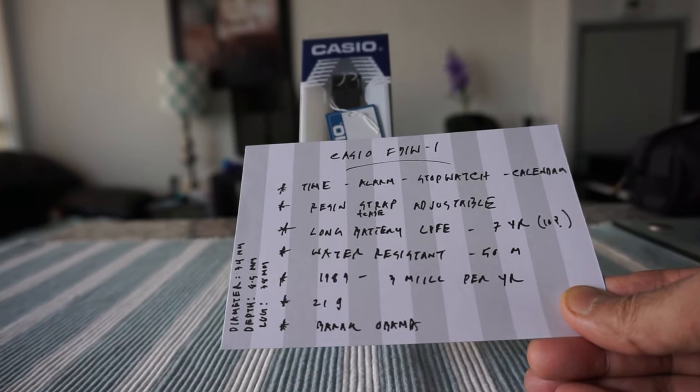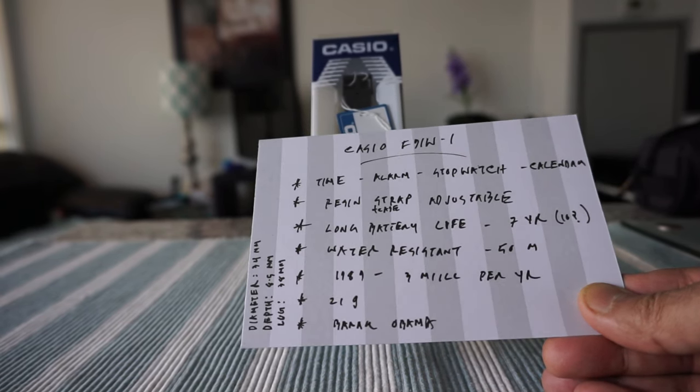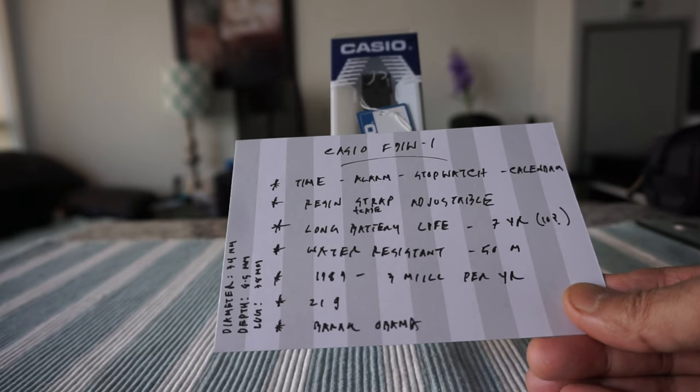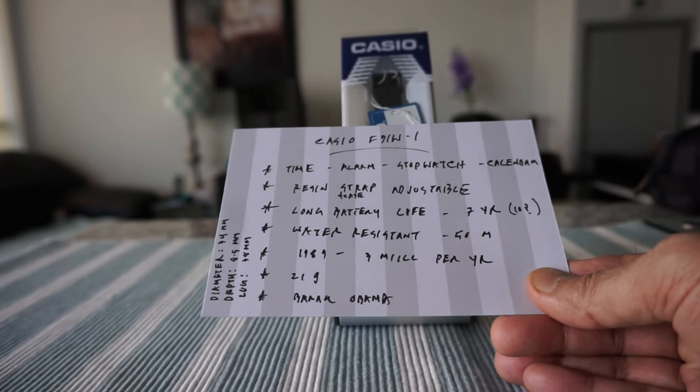The battery can last up to seven years, but I've heard from many people that it can last even ten years. And even this cheap watch is water resistant — rated to 50 meters, good for showering, swimming, and diving up to 50 meters deep.